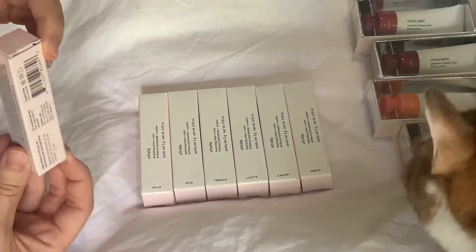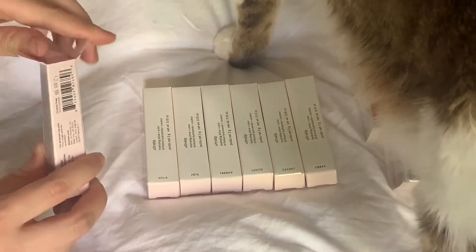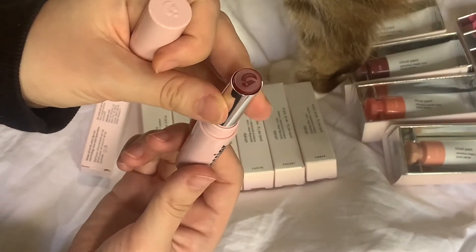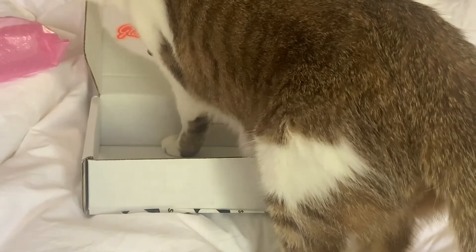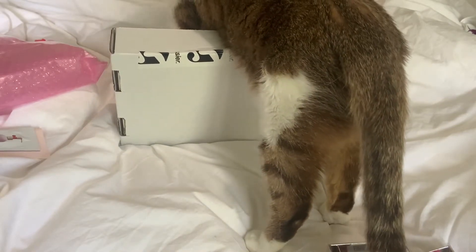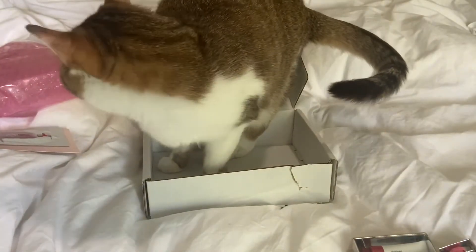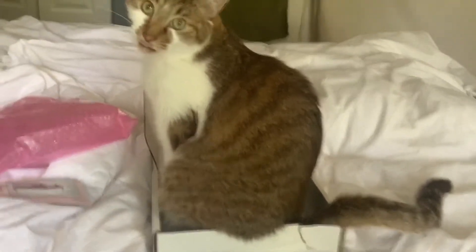I'll just open one up. It's pretty similar to the Generation G except it's in pink and there's a G embossing. And here we are being interrupted by a cat who is quite the fan of the glossy box.